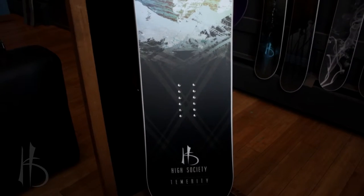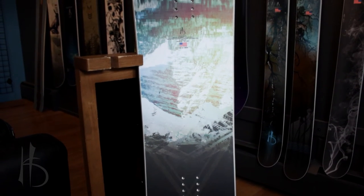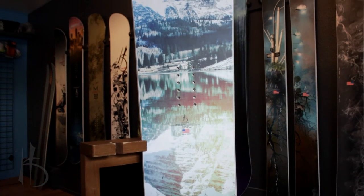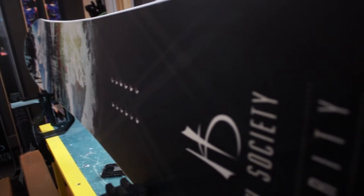This is the Temerity. Dimensionally it's very close to the icon, but flex wise it's a little closer to the bonsai. We call it an all-mountain directional freestyle board because it's light, fun, and playful. It's really poppy, it handles all different conditions.